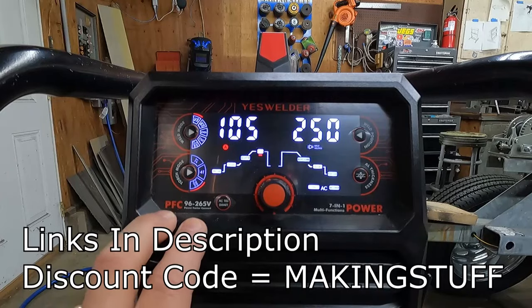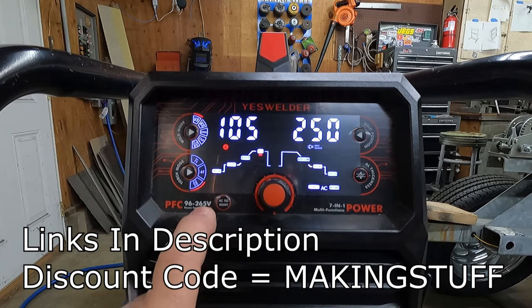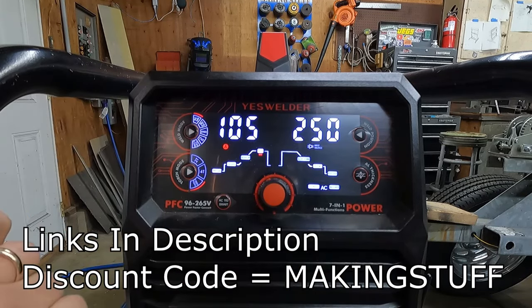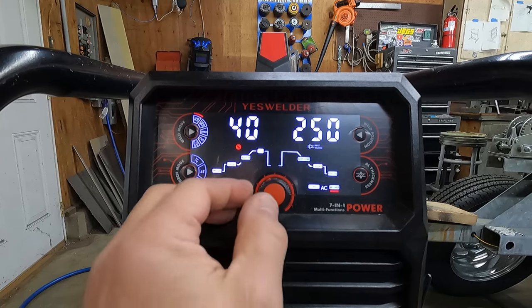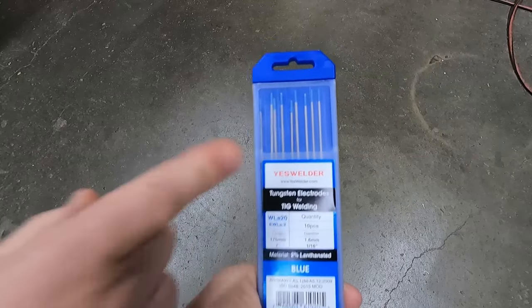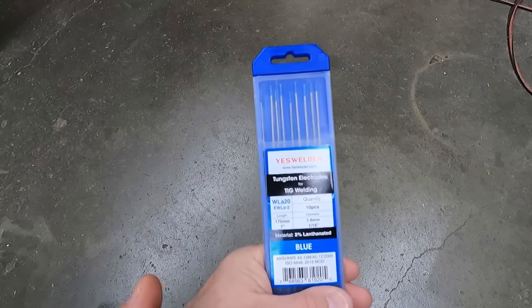Now I'm going to switch over and do some TIG welding. I'm going to use my Yes Welder CT2050, which is an AC-DC TIG welder. I did a review on this about a year ago and I'll put a link to that review in the corner of the screen and down in the description. The settings I'm going to use are 105 amps, 40% balance at 120 hertz. I'm also going to be using some Yes Welder 2% lanthanated blue tungsten that is 1/16th of an inch diameter.